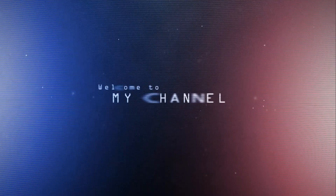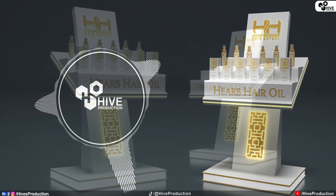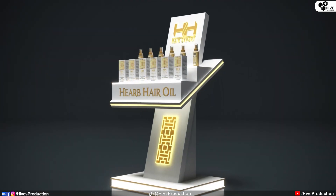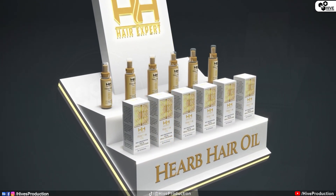Hello guys, welcome to Dive Production. In this video we are going to create an amazing gesture board for the cosmetics display in 3D Studio Max. So let's get it started.